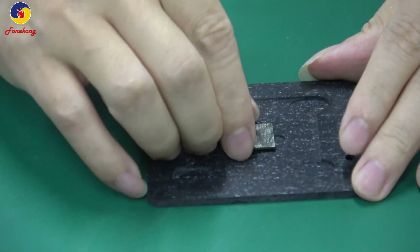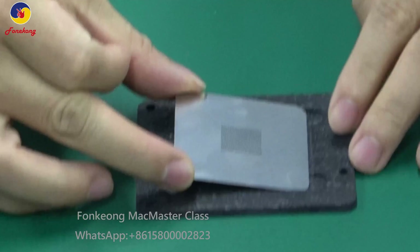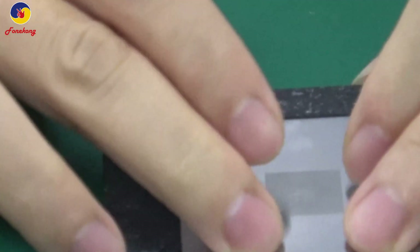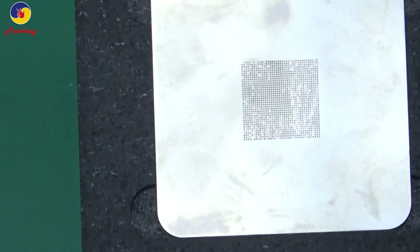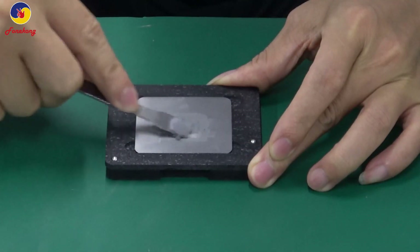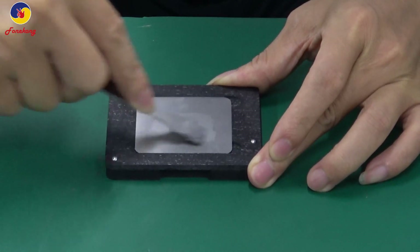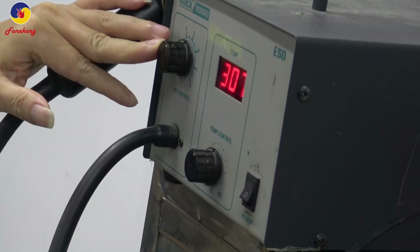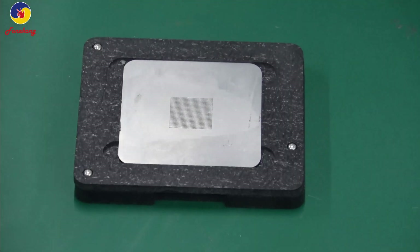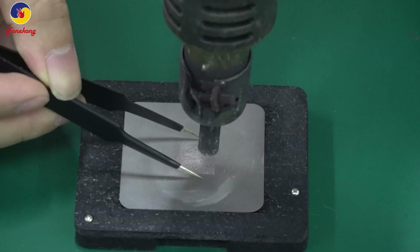Put T2 in a holder. Cover with stencil. Put the holder on a magnetic base. Apply solder paste, then hot gun reflow — 300 degrees at level 6. Blow the IC, blow T2.